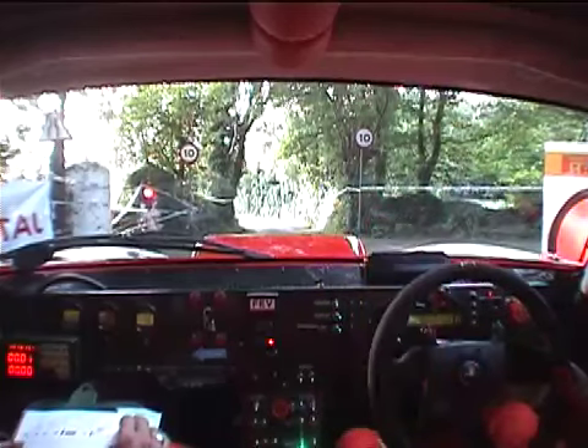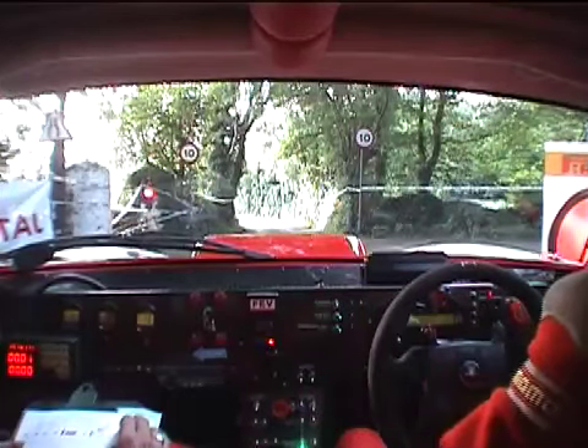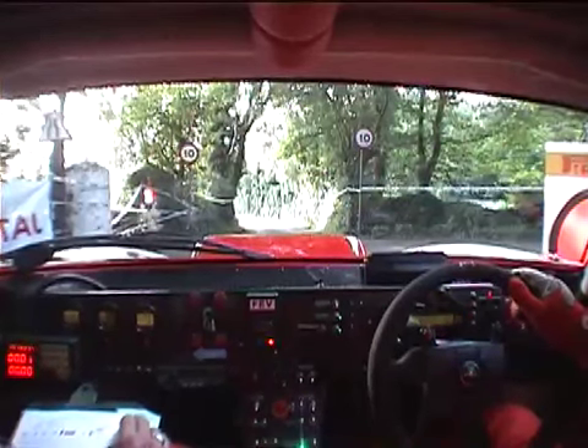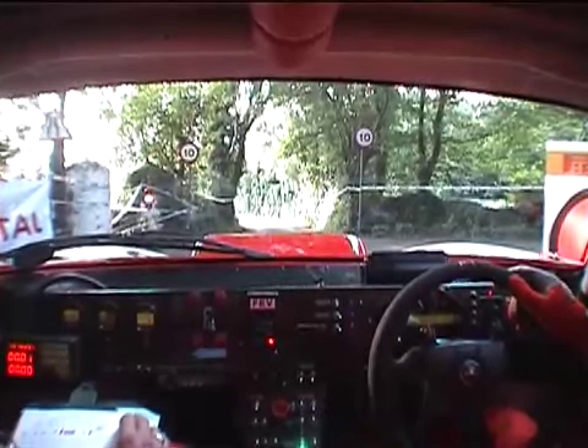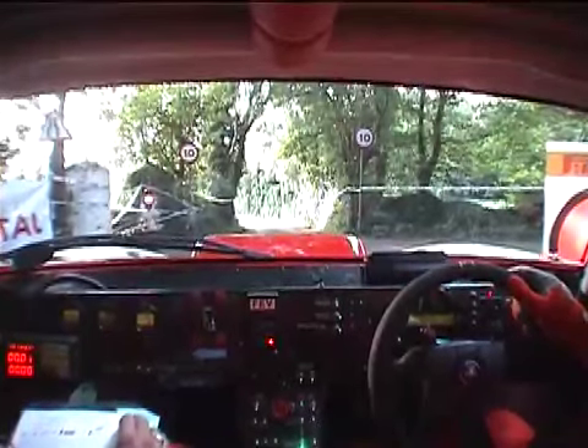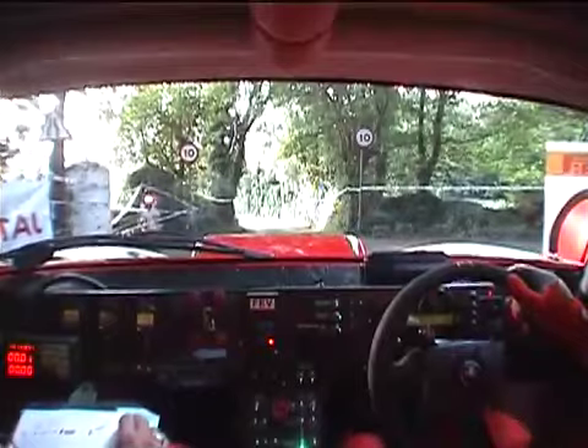Nice and steady for the first mile. Ten. Five, four, three, two, one, go.